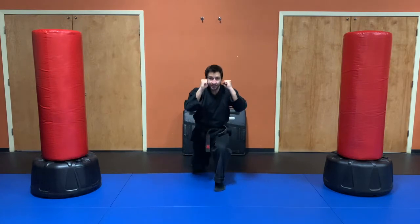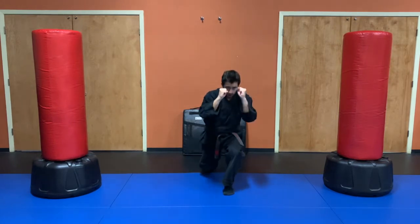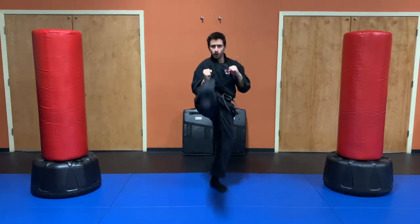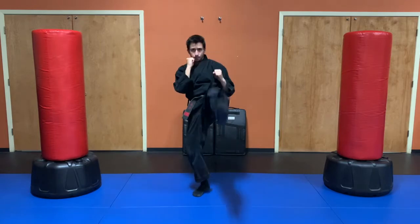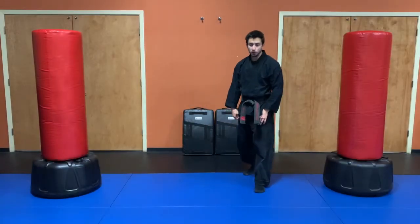Ten more seconds — oh yeah! Five more, three, two, one, break. Next up we've got some mountain climbers, so we'll get to our push-up position.